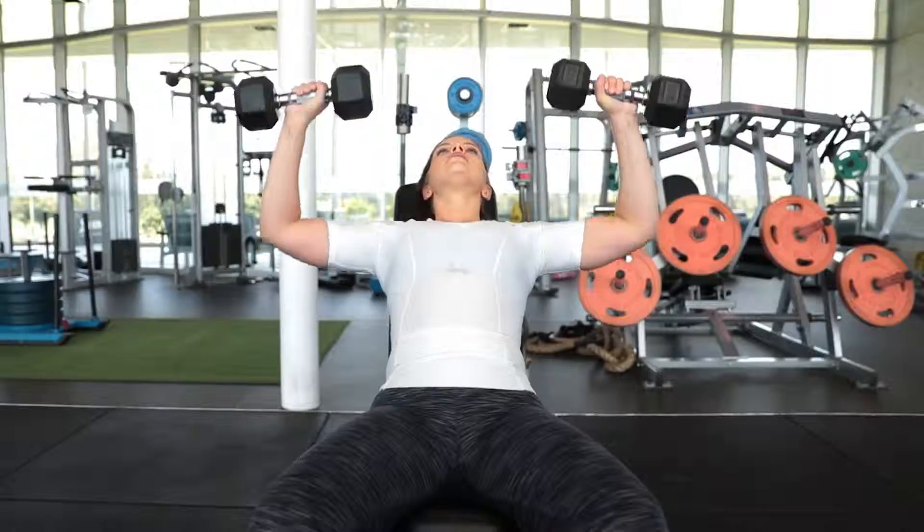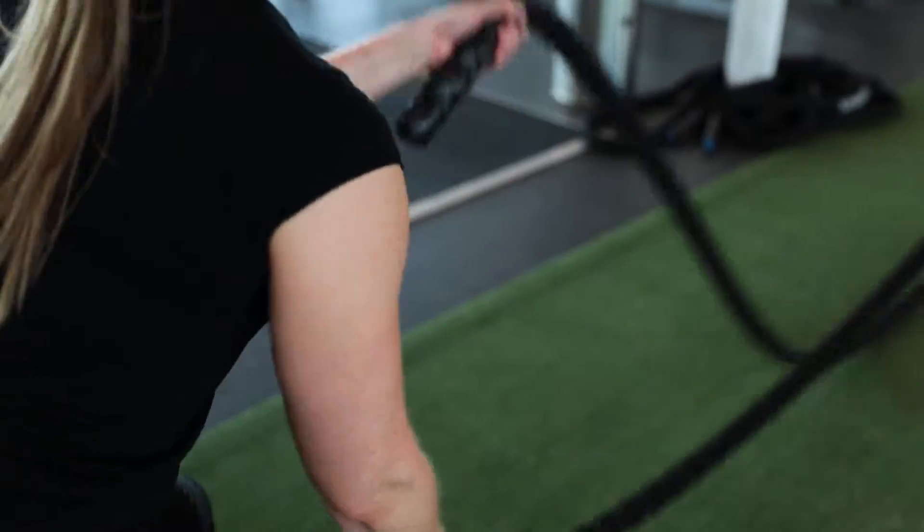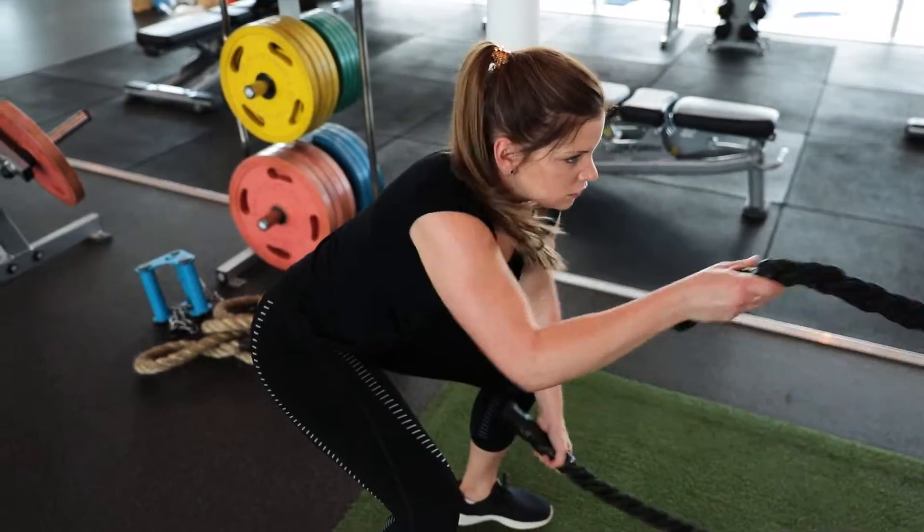No matter what sport you do or what job you work in, I'd highly recommend the Realign Tech range, whether you're a cardio athlete, a powerlifting athlete, or a bodybuilder. I've tried their range across all those types of sports today, and I would recommend it. Head over to their website and order now.